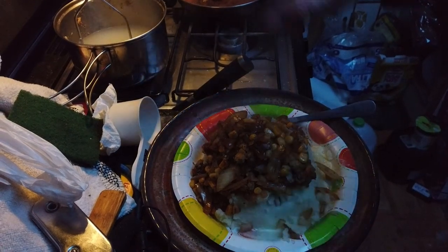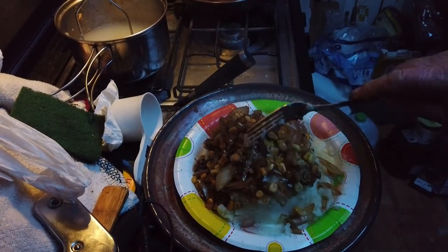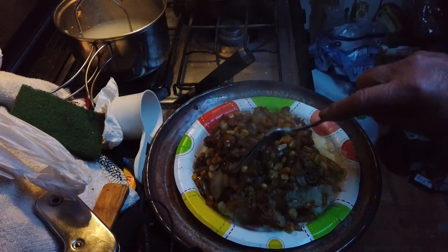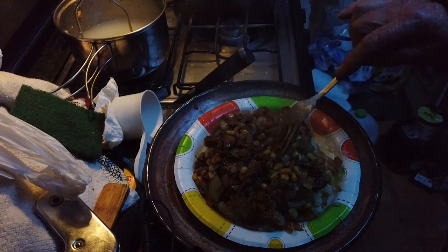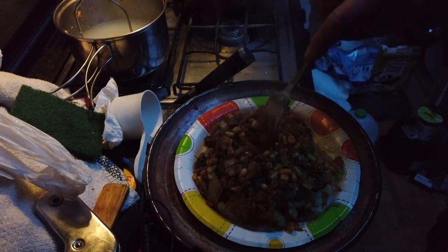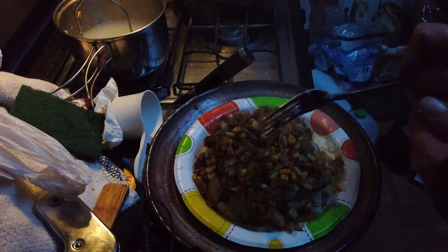Alright guys, look at the size of this thing — let me put my hand here. This is huge! What do they call these — mukbang? Wow. So we've got mashed potatoes underneath, then corn, onion, chicken stuffing, and my hamburger is underneath down in there. Let's just cut into this!